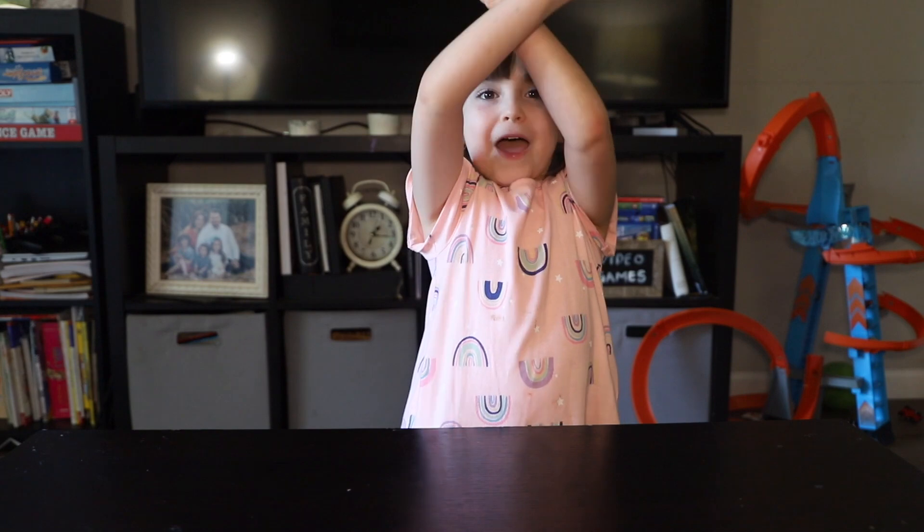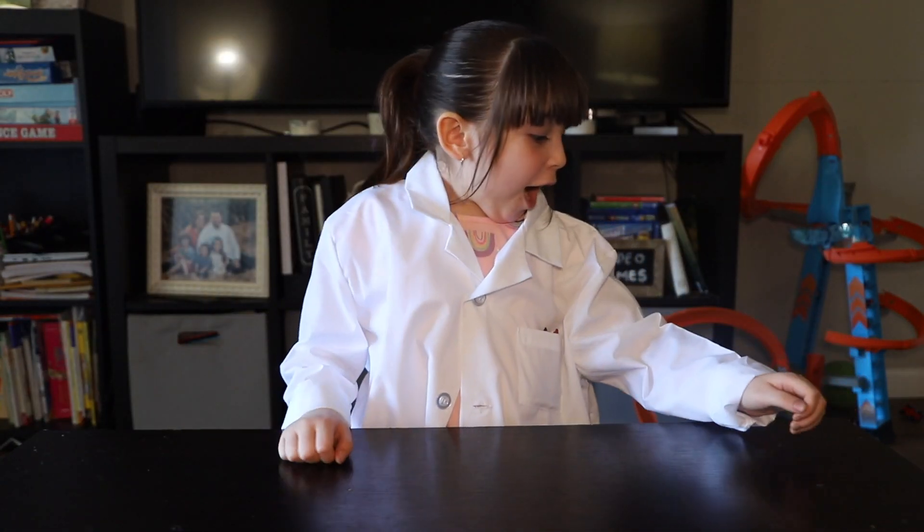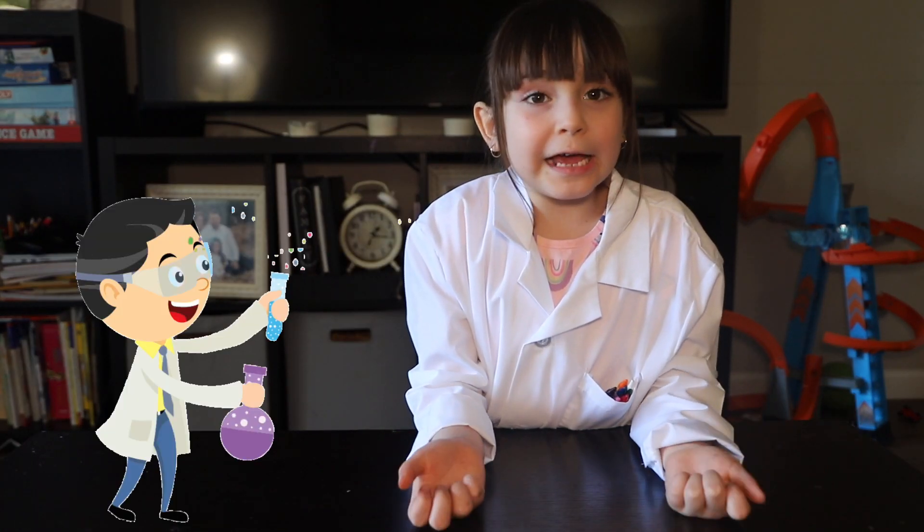It's a science video! I can't believe it, guys. I really want to do it but we have to dress up. Let me do it — done! I even got some crayons in my pocket. This is what the science people use, and the name is lab coat.